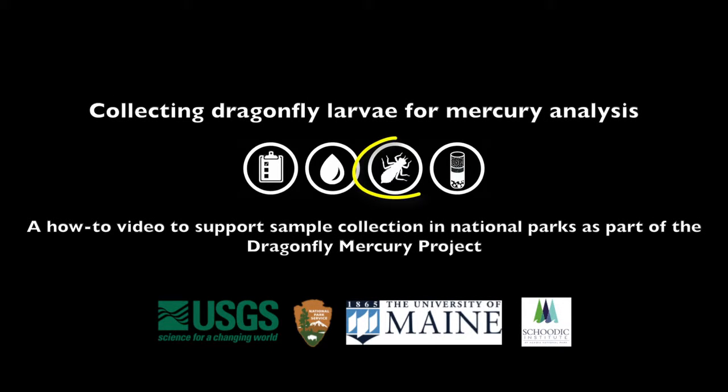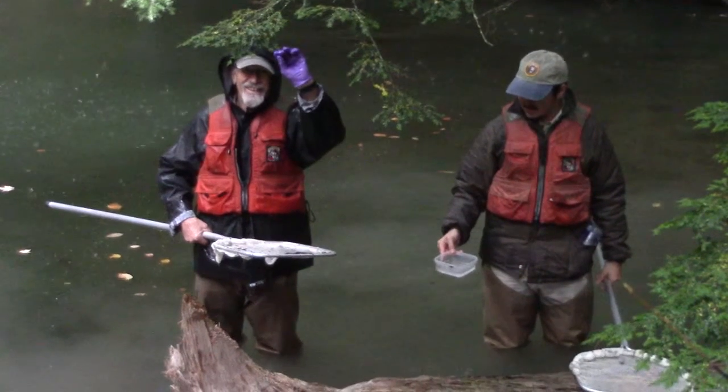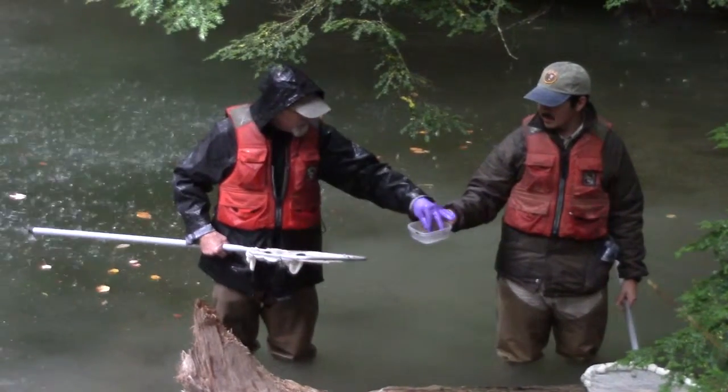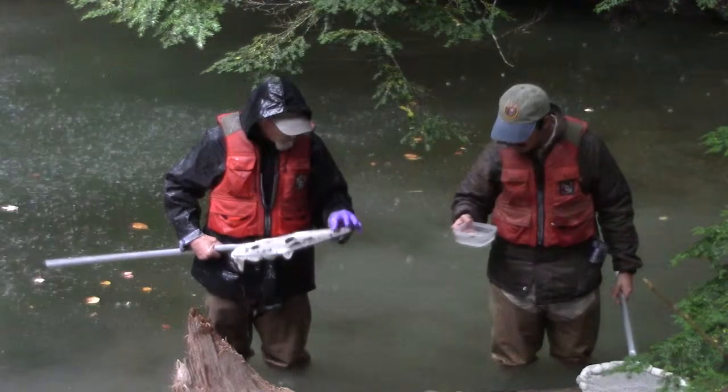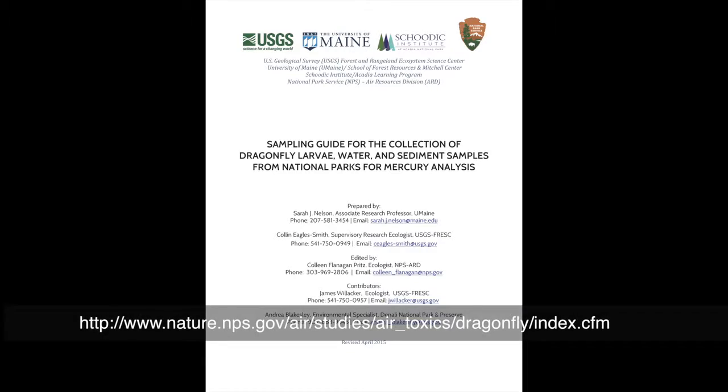Thank you for participating in this project. Mercury is all around us and your contribution will help all of us better understand how mercury moves through the environment and understand the risk of mercury to national park ecosystems. This video supports the sampling guide for the collection of dragonfly larvae, water and sediment samples from national parks for mercury analysis. You can download a copy of the guide at the website on the screen.